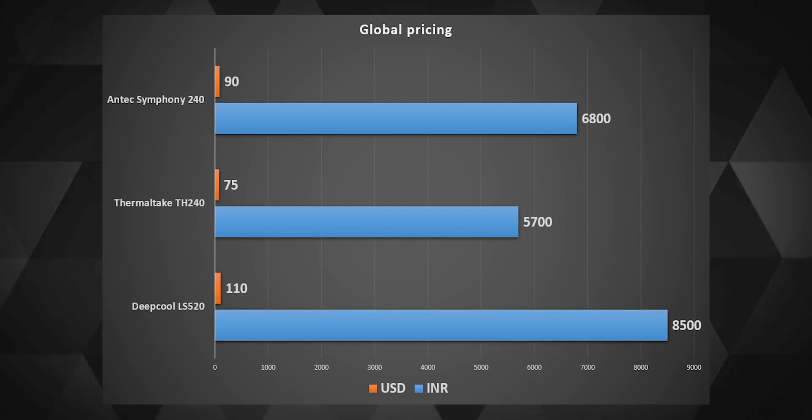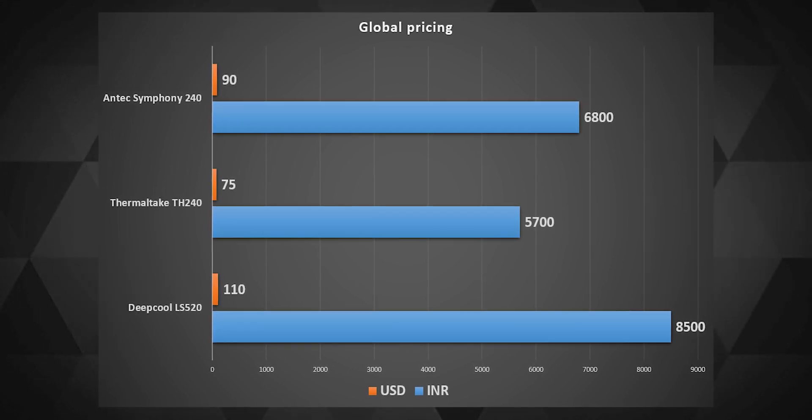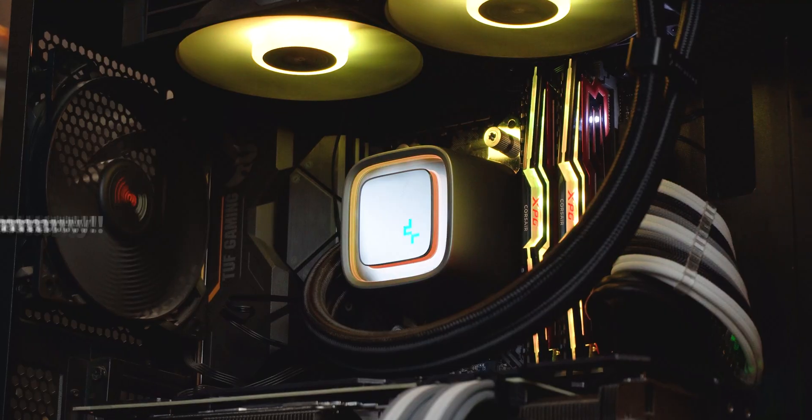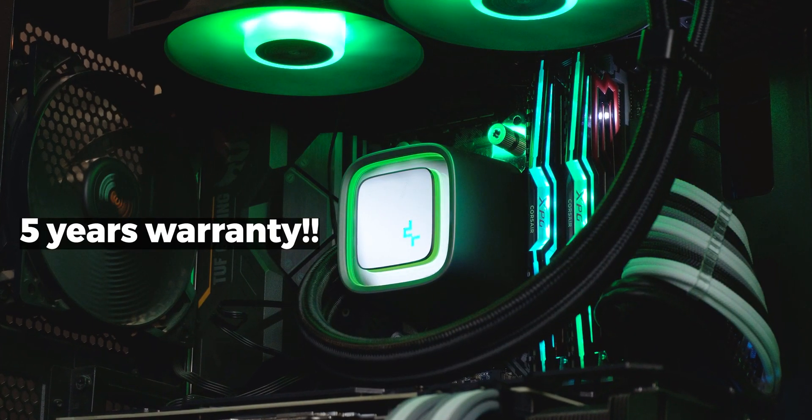For this extra performance and new-age look, the LS520 comes at a price that is quite a bit more than the other two AIOs I compared it with. But what really boosts my confidence for the LS series is the 5-year warranty that Deepcool offers — something that really assures a warranty-loving fanatic like me that the AIO should last a long time with minimal failure reports.